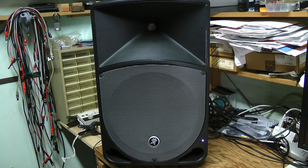Hello! I have another Maki TH12A speaker for repair here. This time with a different problem. Let's get straight to it.